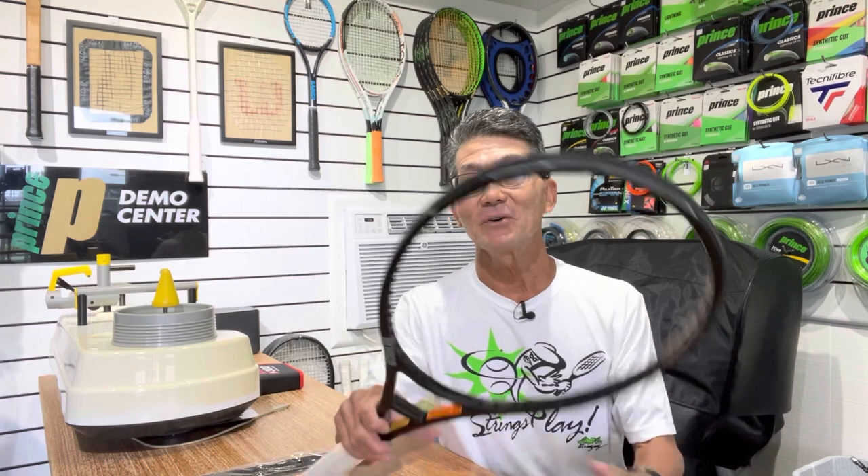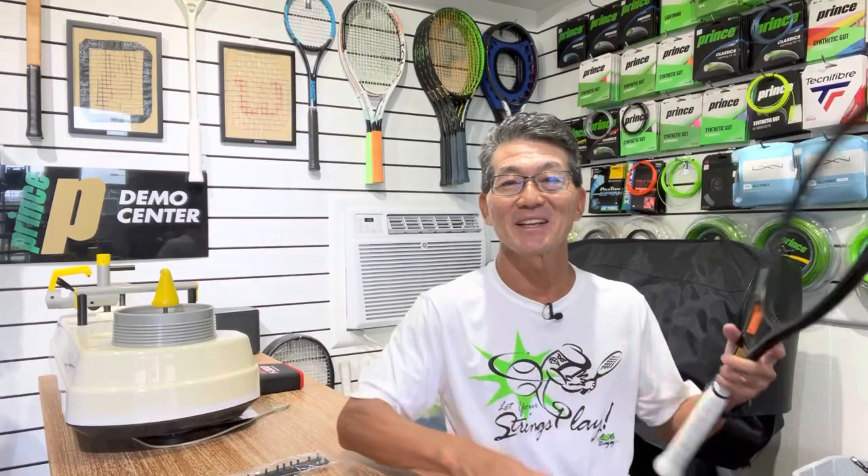In this video, I'll replace the grommets and the bumper guard on a racket and I'll share with you how it can benefit your racket and your game. Alright, let's get started.